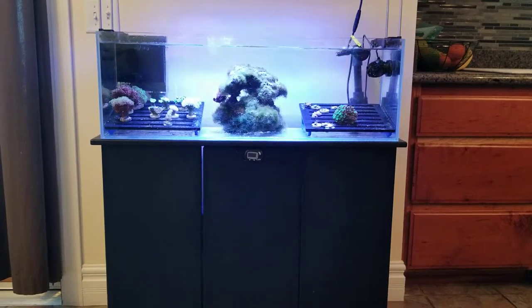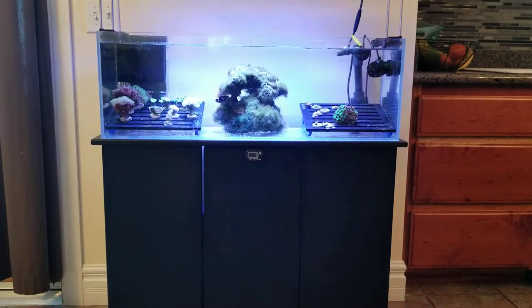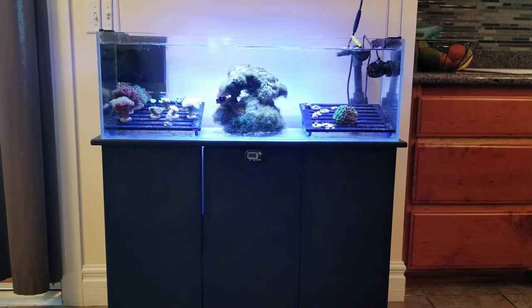Hello, I'm Reef Sumper from Reefsump.com. Today I wanted to give you an overview of my 22 gallon combined frag tank and clownfish and anemone tank.